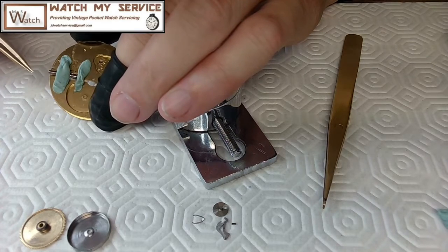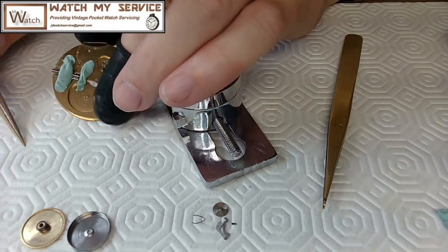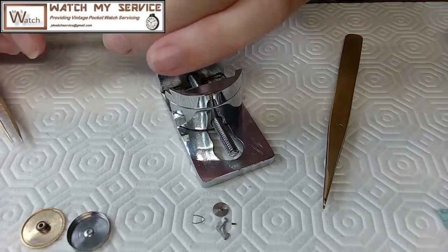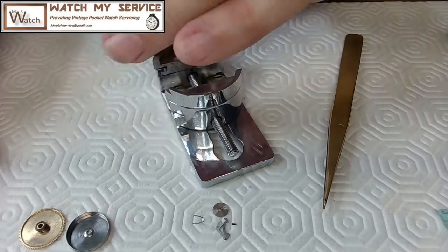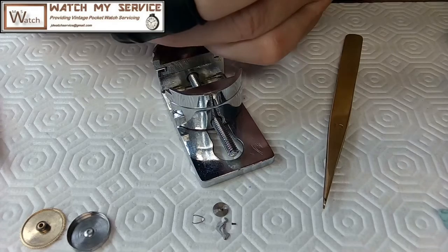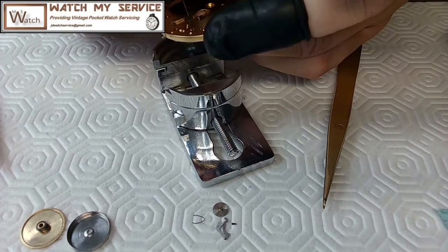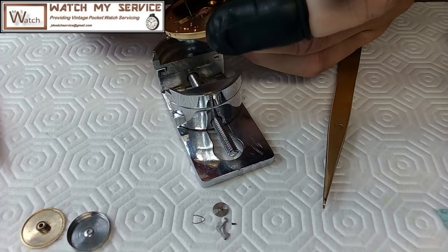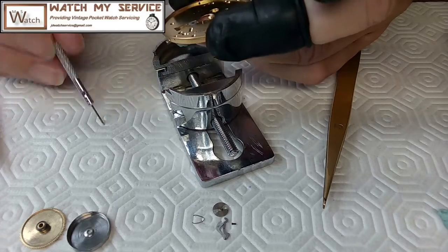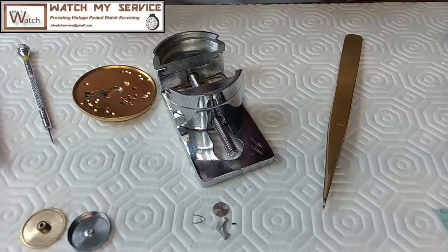Yeah, that tucks in down low. I'm going to turn it around again and unscrew this a bit more. I know this thing's going to come out on me and I'm going to swear in three different languages. There it's out — and guess what, I'm going to put rodico on this side too to keep this down now because it's now loose.